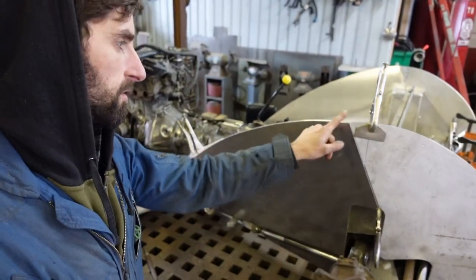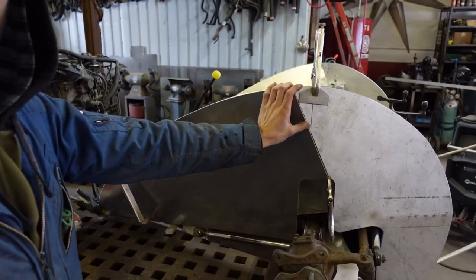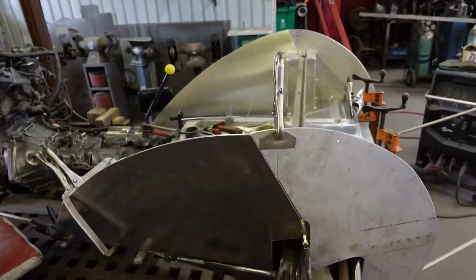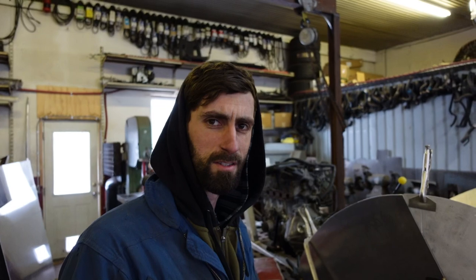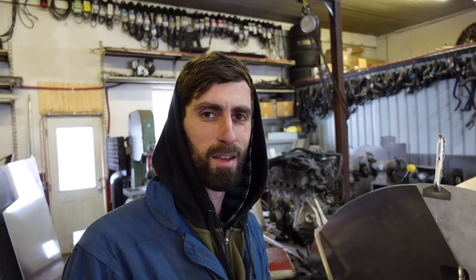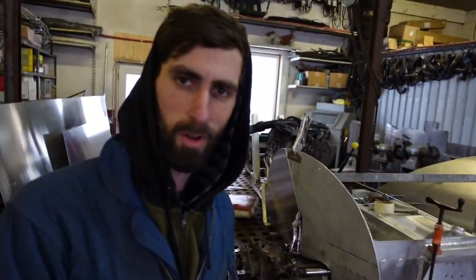I'm putting this panel in here now. I ended up cutting this down a little bit and putting the piece up here at an angle just because of the way this thing is shaped. All of this is just being made as I go — there's no plan or drawing, so it takes a while.